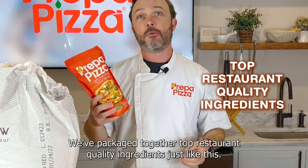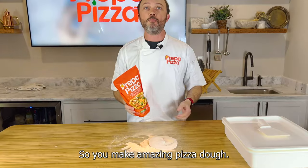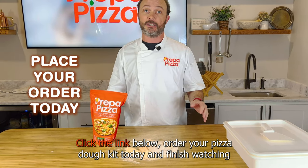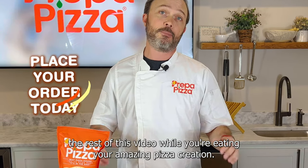We've packaged together top restaurant quality ingredients just like this, so you make amazing pizza dough. Click the link below, order your pizza dough kit today, and finish watching the rest of this video while you're eating your amazing pizza creation.